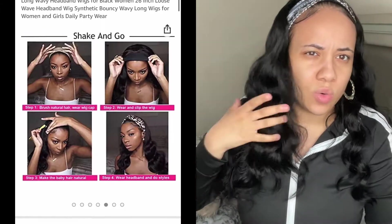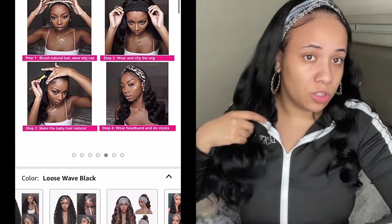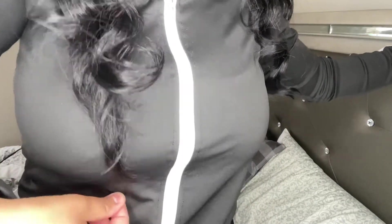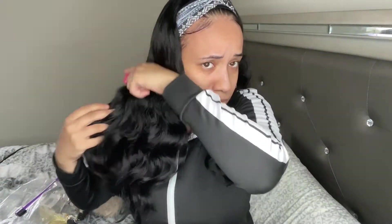They say this is 26 inches, but they must mean stretched because I don't know where they get 26 inches from — this only hits my belly button area. 26 inches is way longer than that, so maybe they had a typo. To me it's more like a 20, I would say at most 22 stretched.